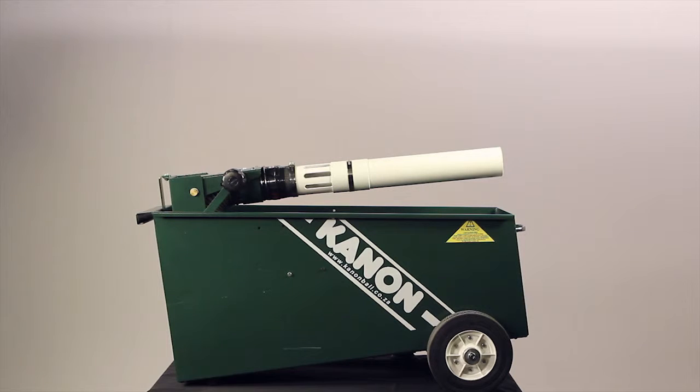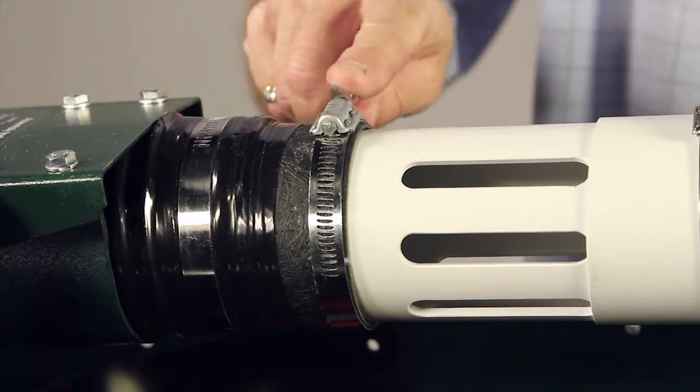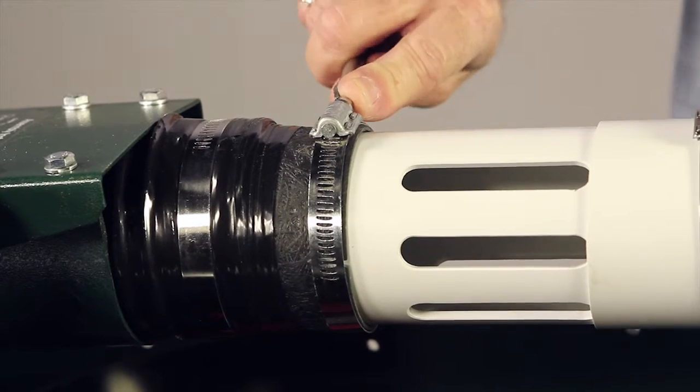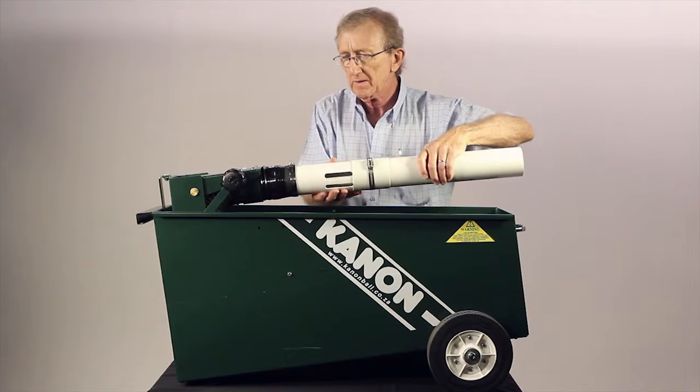If you experience a sudden loss of speed from your Canon machine, it may be because the rubber restrictor is worn or split. To replace a rubber restrictor, first release the clamp which holds the firing tube into the machine. You can now pull it away from the machine.